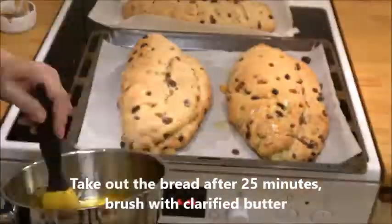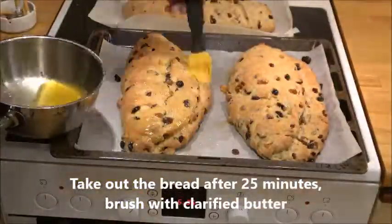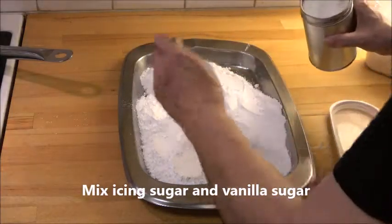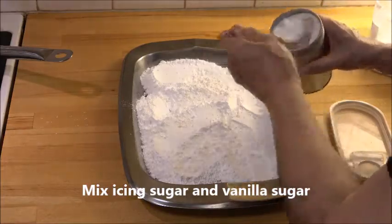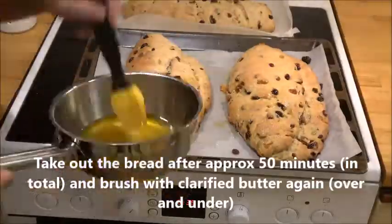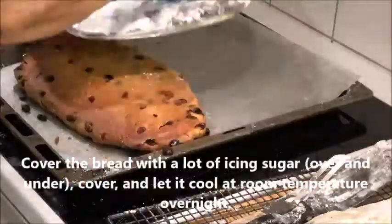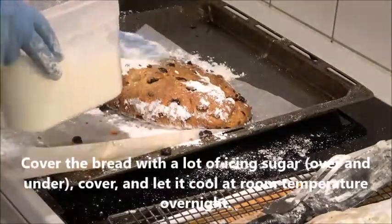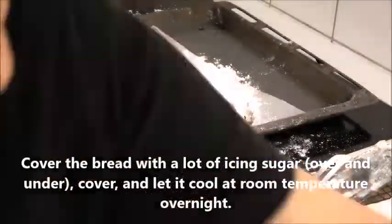Then you take it out and brush clarified butter on top, put it back in, and meanwhile mix the icing sugar with vanilla sugar. When they are done, take them out and brush them with clarified butter over and under, then a lot of icing sugar on top.